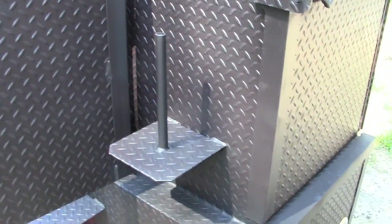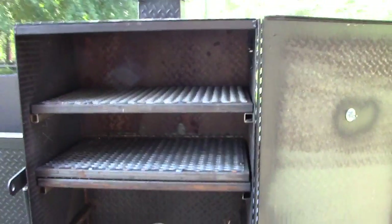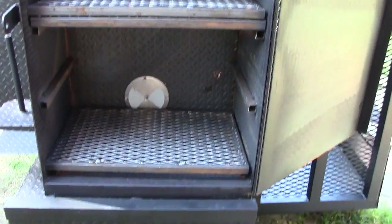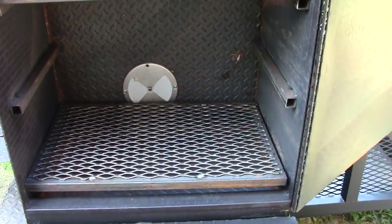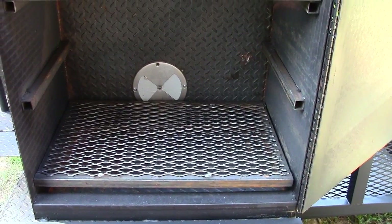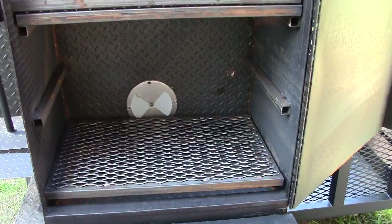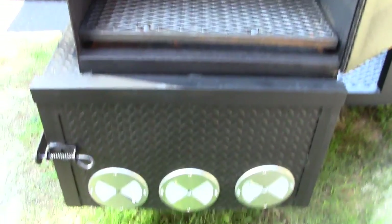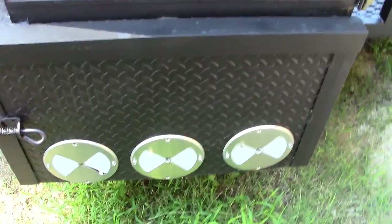Everybody loves the paper towel holder. This comes with the rib master option — you can get it with or without — which is four shelves; I pulled the middle one out to show you. It also has a stainless steel vent to give you extra smoke and heat into the rib box. Down here is your motor, 30 inches wide, with three stainless steel vents.